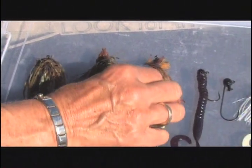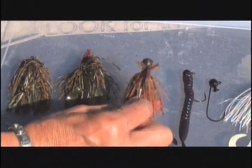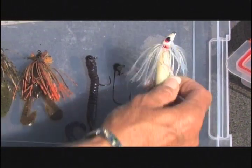The finesse jig can be fished on rocks or weeds, but it too is fished very, very slowly. Then there's the mushroom head jig for any kind of worm or soft tackle.